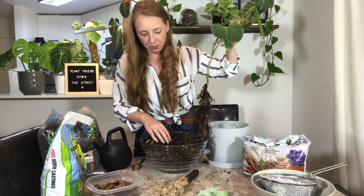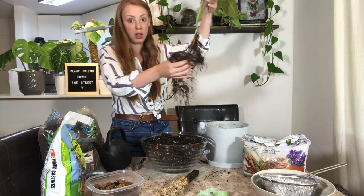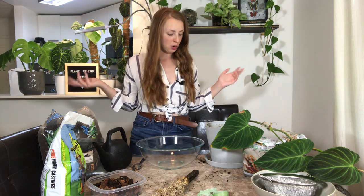I'm going to throw this old soil away — it's not the right mix for this plant. Side note: why is it that I'm always repotting in a white shirt? That's a bad choice. Okay, the nasty mix is gone and I have another bowl where we are going to start mixing up the new mix that will be her new home.